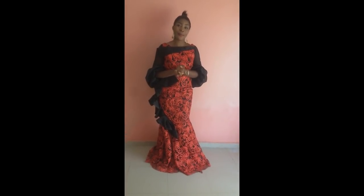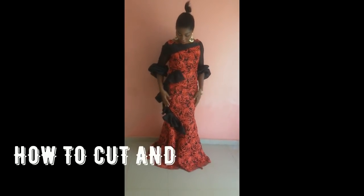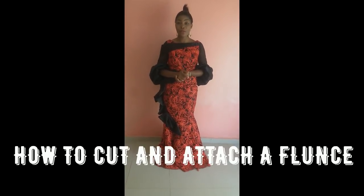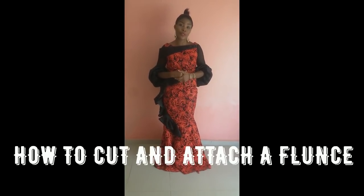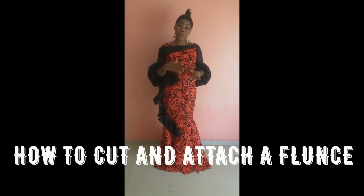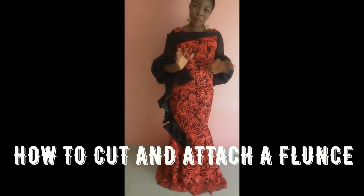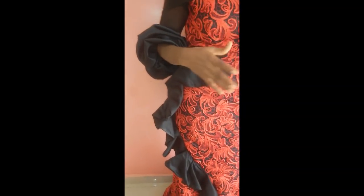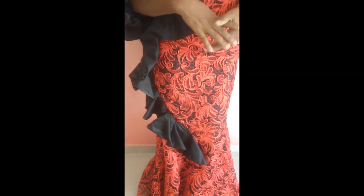Hi guys and welcome back to my channel. Today I'm actually going to be teaching you how to cut a flounce, as you can see on my dress. Most of my subscribers have been asking me to teach them how to cut a flounce. There are different ways of cutting a flounce — some more complicated — but today I'm going to be teaching you a very simple way, and you'll still get the same result with this method.